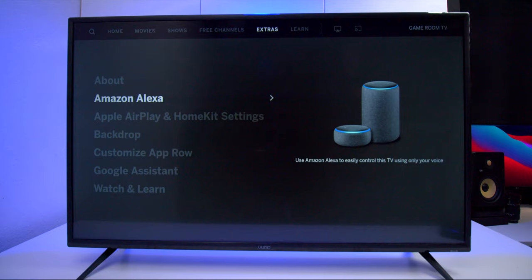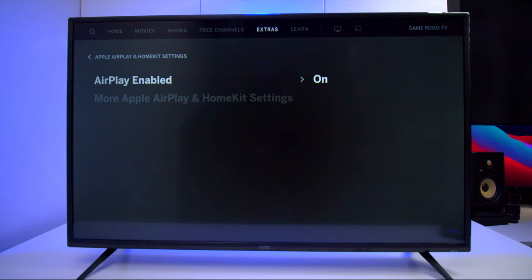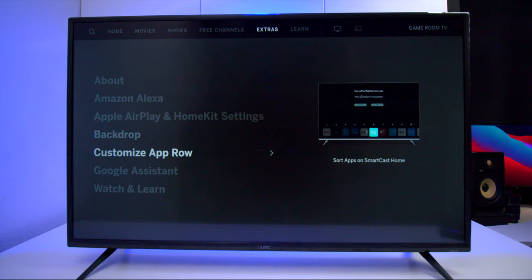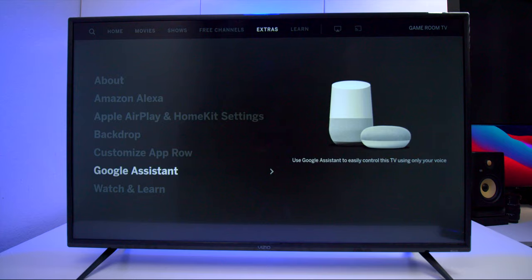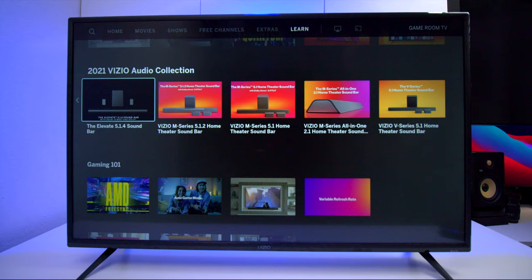There's also an extra button that shows you how to use the TV set — for example, how to hook up Amazon Alexa and Apple HomeKit. There are a few things you can customize like the backdrop for Chromecast, custom routines, and if you have Google Assistant you can connect it using the Vizio app. They also have a watch-and-learn section so you can watch videos to learn more about how everything works.